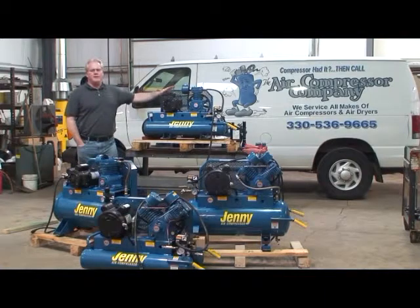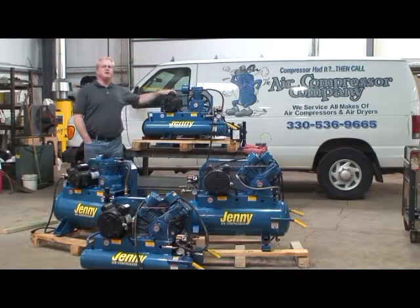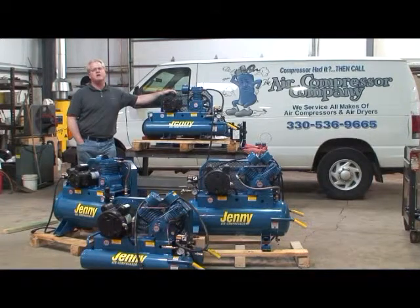Thank you for joining us. In this video segment, we're going to talk a little bit about electrical power and hookup requirements for your Jenny compressors. We always advise that if you're not completely comfortable with electricity, that you employ the services of a certified, licensed electrician to come out and assist you with your hookup requirements.